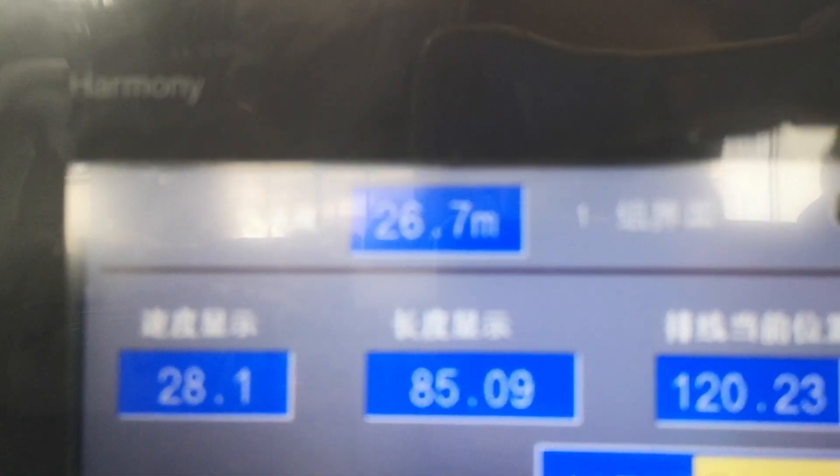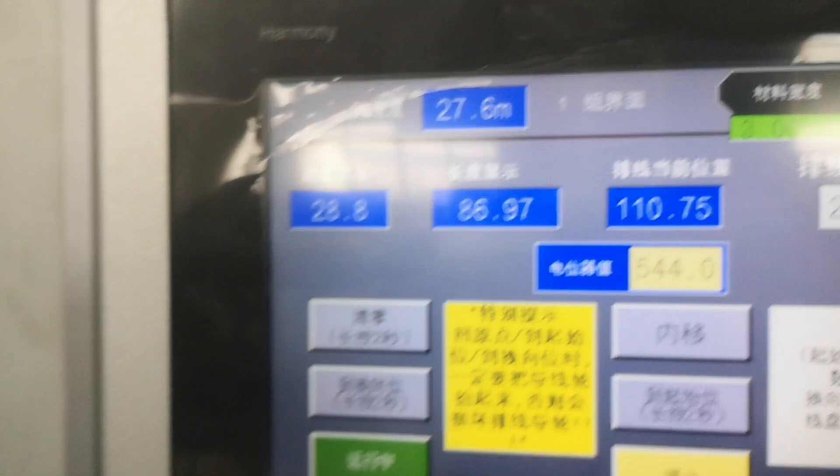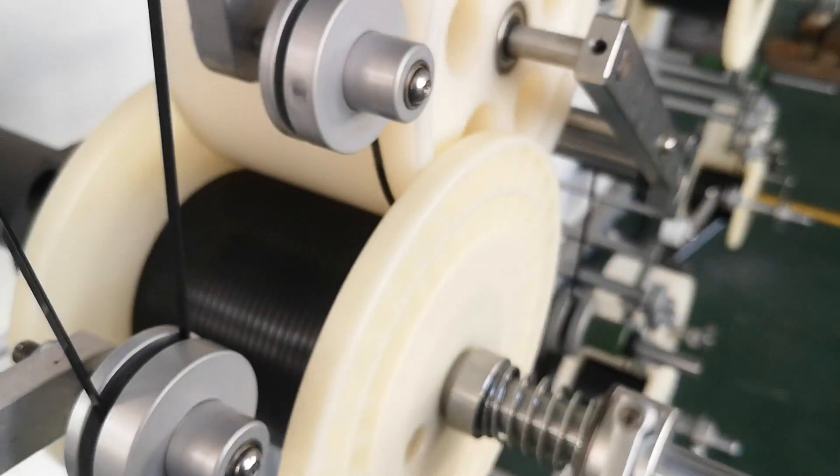Cutting speed is 26 meters, 27 meters. One meter to the upstairs.